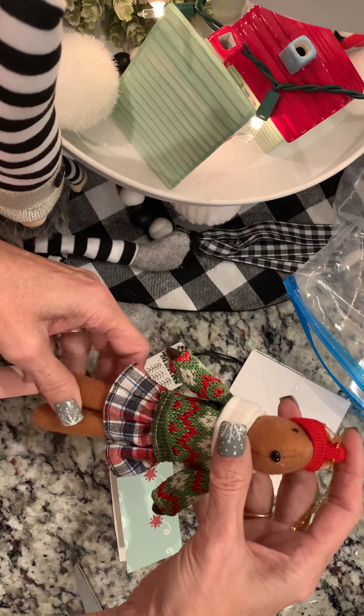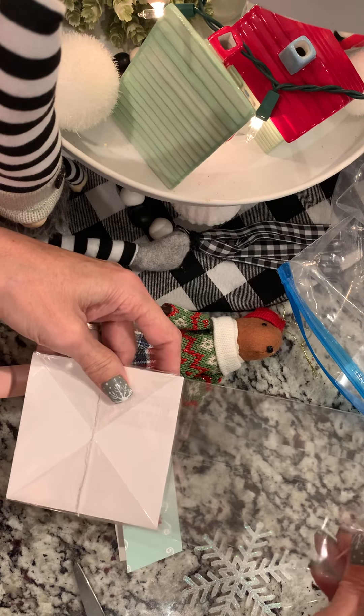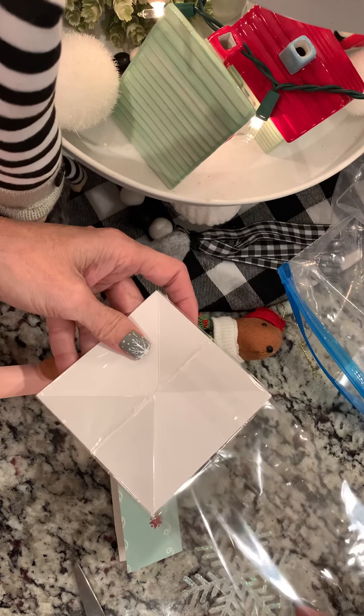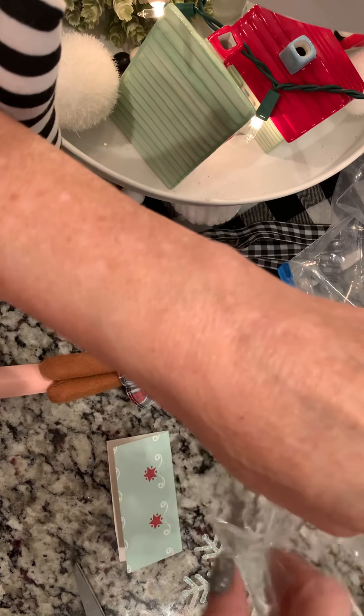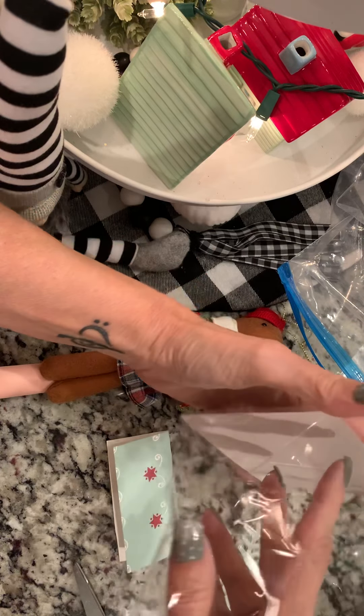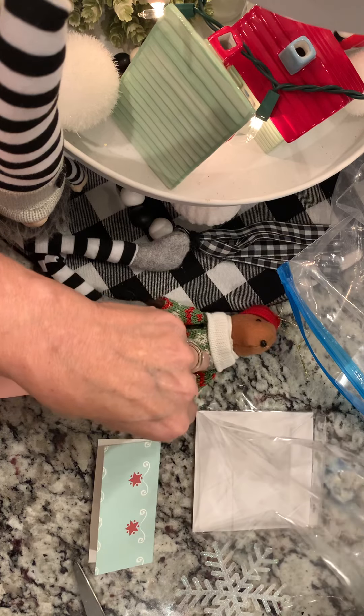I hate to give her away, actually. So I've got one of my clear bags from clearbags.com. It's one of those bags that has the cardboard in the bottom, which is my favorite thing because then it stands up.